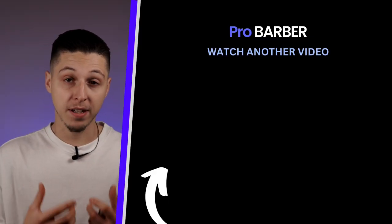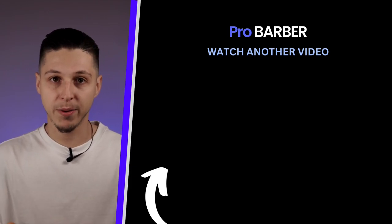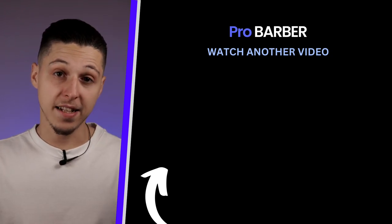If you want to learn more, I have a video here on the right side of the screen where you can see how I work with them in a real-time haircut process. Go check it out. Take care and see you soon.